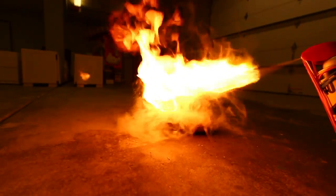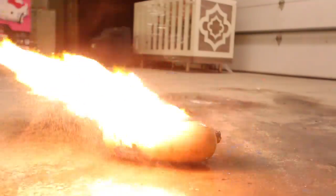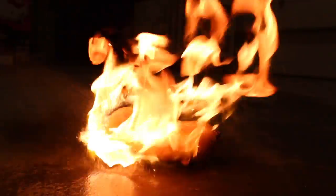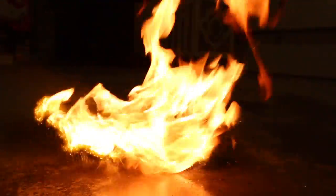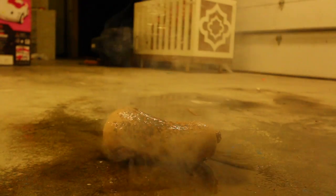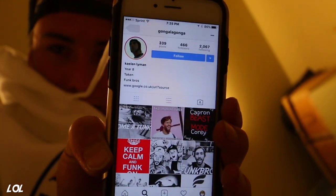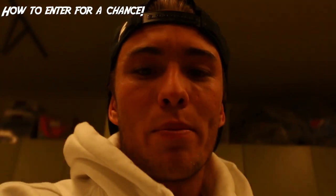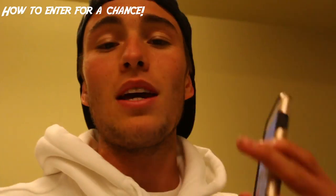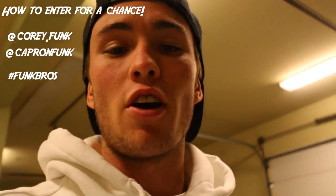It's sizzling! Shoutout at the end of every single video. And if you want to be in this, all you have to do is post a picture on Instagram and tag me and Capron — Cory Funk and Capron Funk on Instagram — and hashtag Funk Bros.